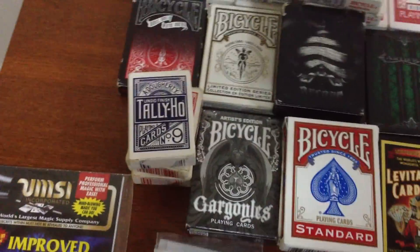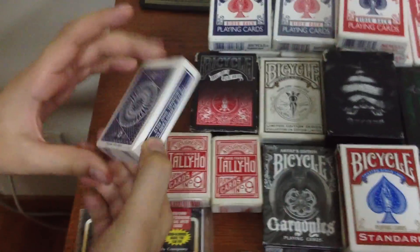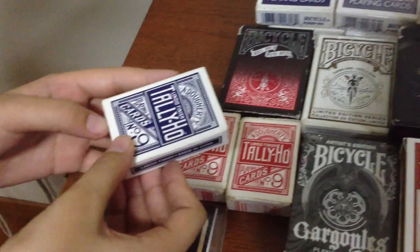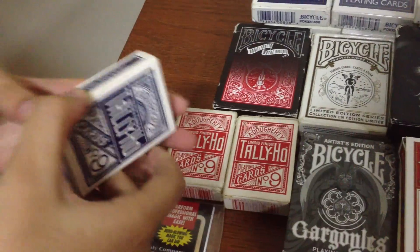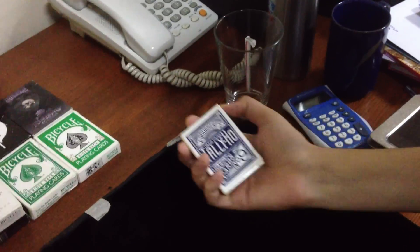Next, we're continuing on with the Mini Tally Ho decks. I don't think you've ever seen these before, because throughout YouTube I haven't seen anyone do a review of these. These are personally one of my best mini decks — my only mini decks. But for a mini deck, this is amazing. It will fan, not perfectly, but it still will fan and it will spread. The spread isn't too bad — I'll show you. They're really small and cute, so I love them. The spreads are amazing for a mini deck. The box looks so much like the actual Tally Ho deck, which is really cool. I also have two red ones — all opened, so one blue and two reds.